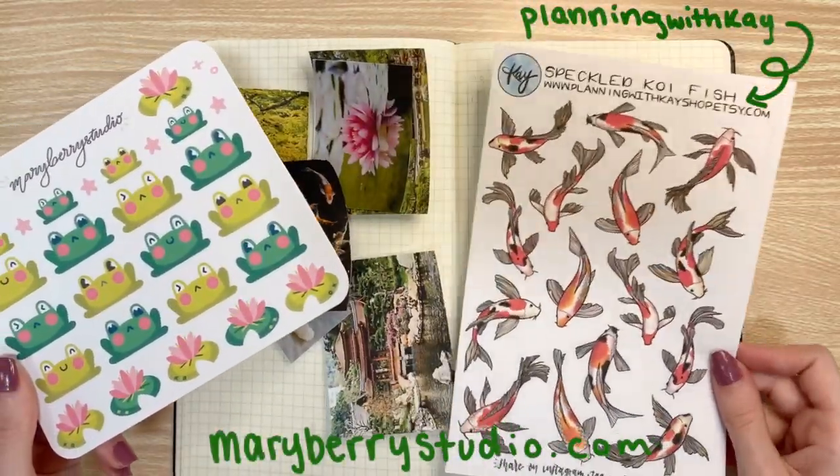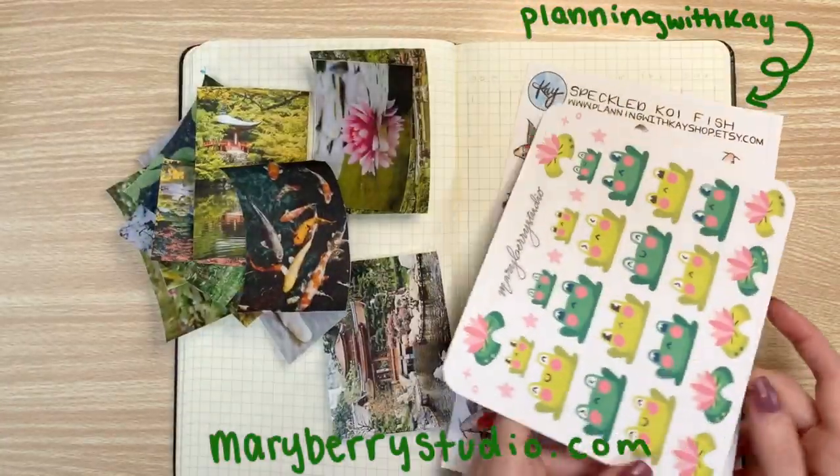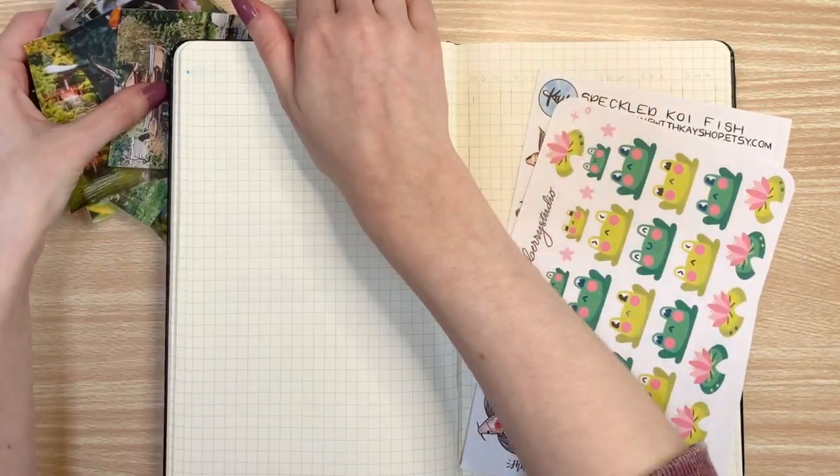If you're interested in this sticker sheet, it is actually already up in my shop, maryberrystudio.com, so if you want to check it out, it is up there.